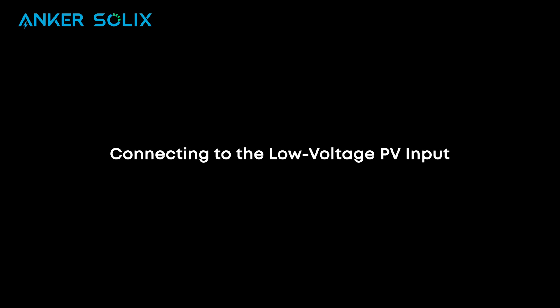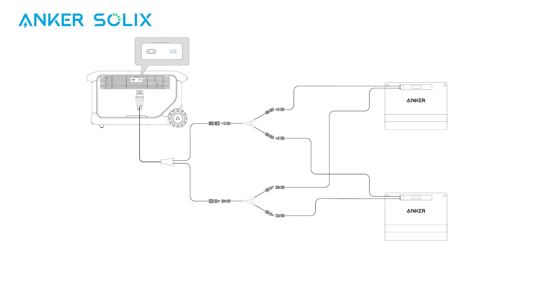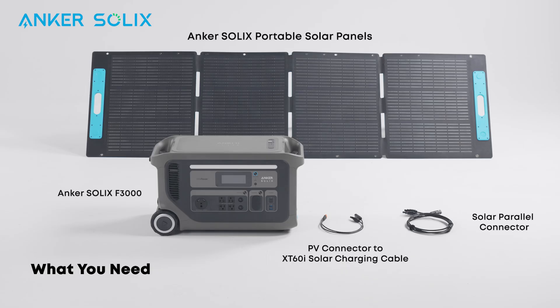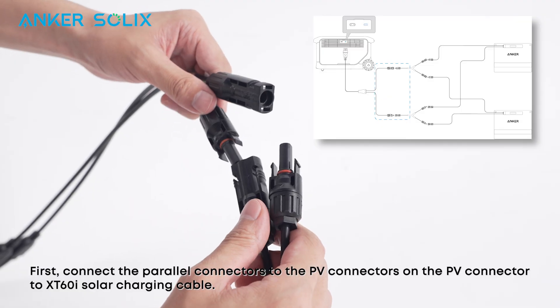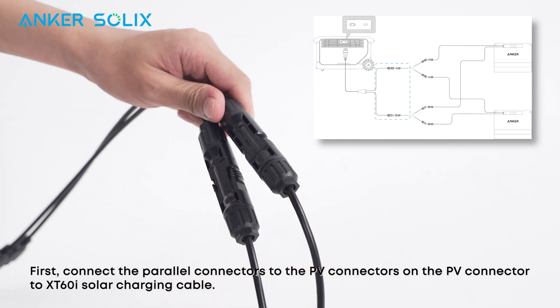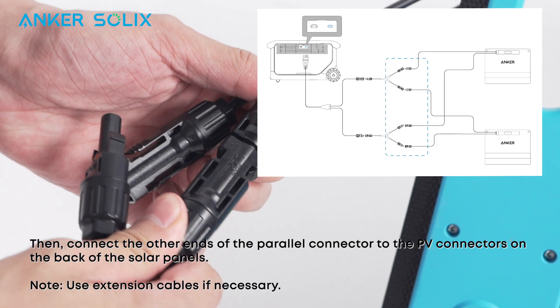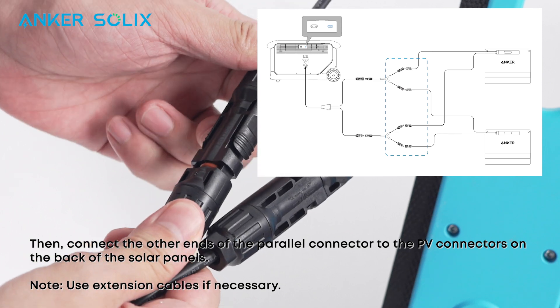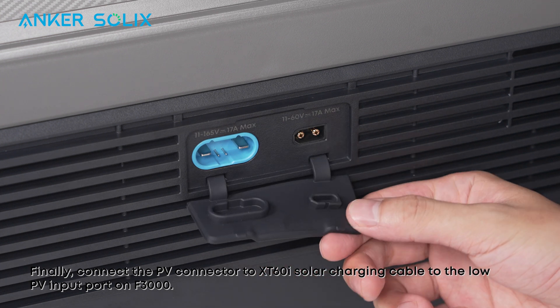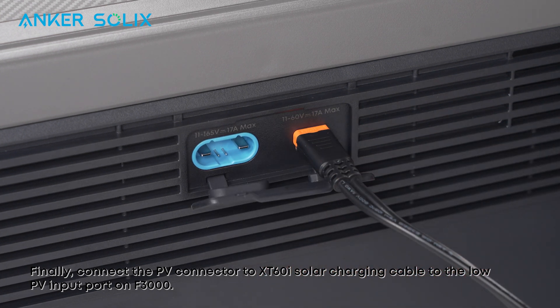Now let's see how to connect solar panels to the low voltage PV input. The voltage range for this port is 11 to 60 volts with 17 amps max. Make sure the solar panel's total open circuit voltage does not exceed 60 volts. First, connect the parallel connectors to the PV connectors on the PV connector to XT60 solar charging cable. Then connect the other ends of the parallel connector to the PV connectors on the back of the solar panels. Finally, connect the PV connector to XT60 solar charging cable to the low PV input port on the F3000.